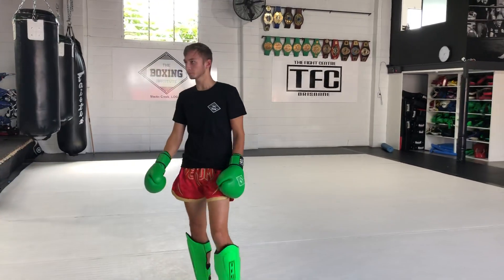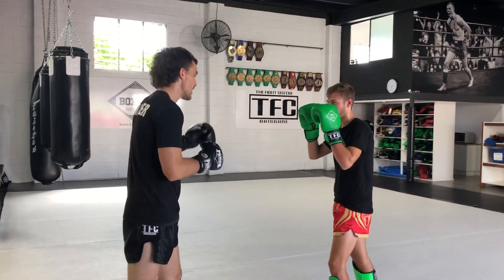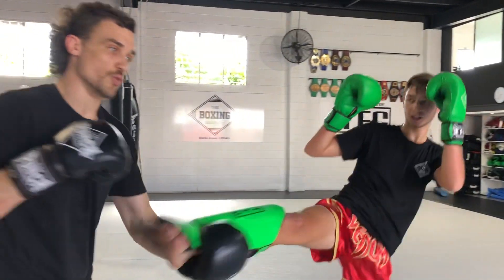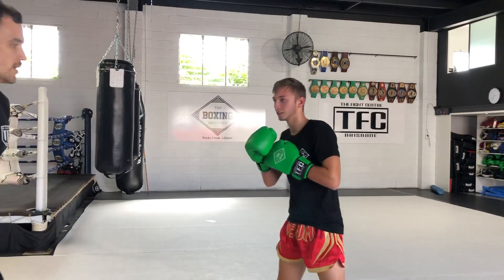Now, other things you can do off the end of that. You can start to play with, from that catch — from the first kick I check, second catch — I can then start to play with what I do with that leg. Whether I swing it back this way, take it out.